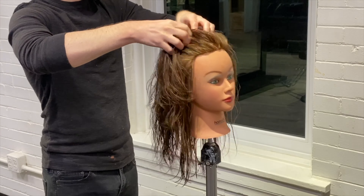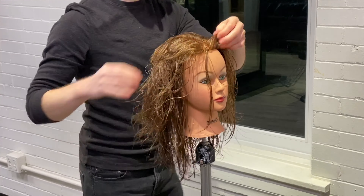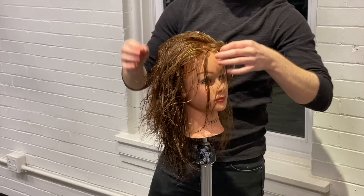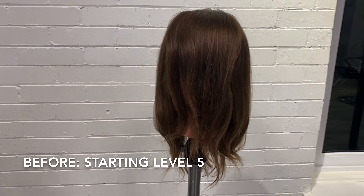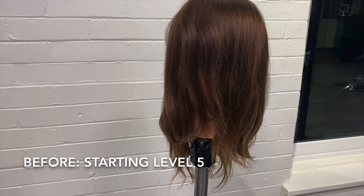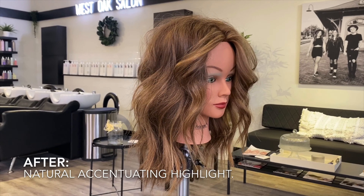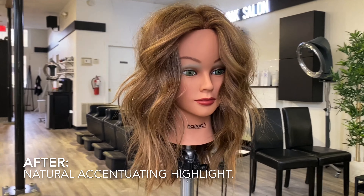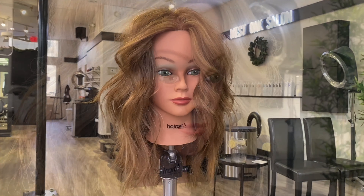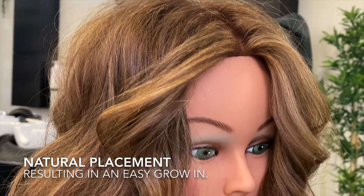Before we blow her out, we're going to be styling with some Kevin Murphy Young Again Oil and some Kevin Murphy Bodybuilder Mousse. And here is the after. I had so much fun creating this look for you guys. This is something that I do in the salon almost every day, and I think it turned out beautifully. Thank you guys so much for watching — enjoy the rest of your day.